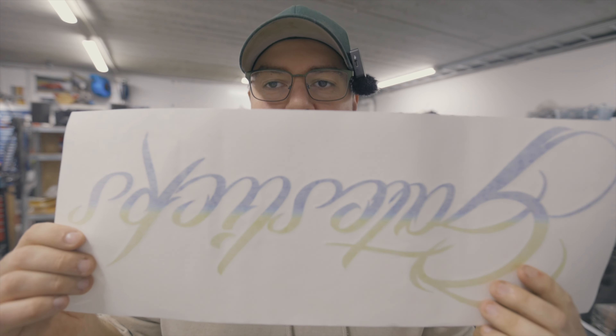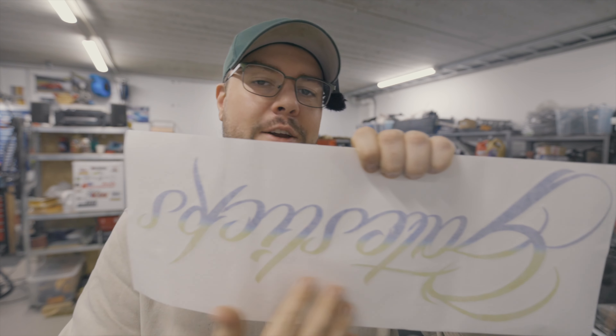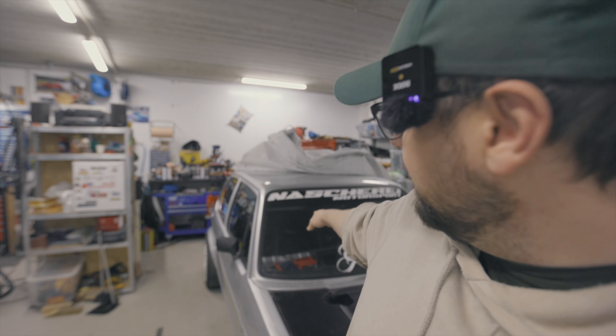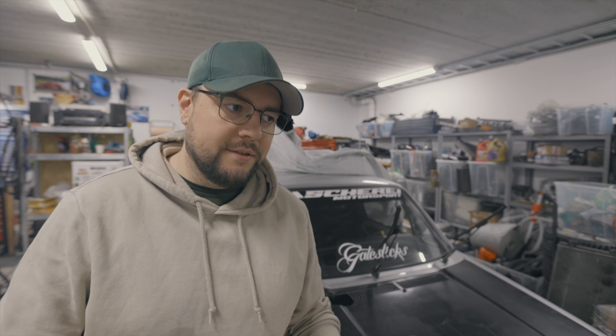Now we are on the second sticker. I made this sticker with colors because I support Ukraine and I wanted to make it with the Ukrainian colors. But for some reason I didn't check — the colors are upside down. It's the blue on top and yellow on the bottom, which is super embarrassing. But I thought, okay, I'm gonna make this anyway and put it upside down in the back of the car — on the bulkhead for the fuel cell. We call it a firewall because it protects against fire, at least to some degree.